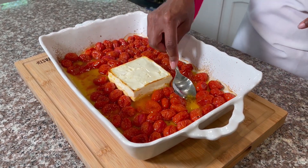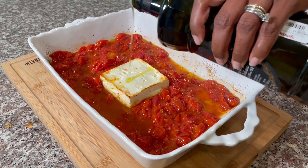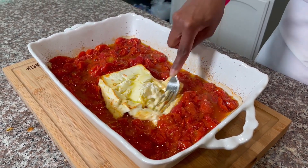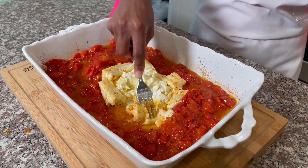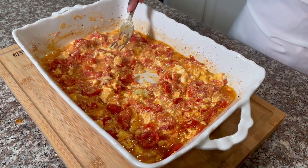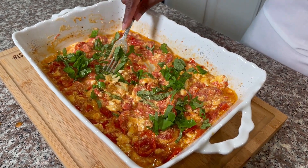If you add the tomato and olive oil, you can mix them together. Then mix it in well. This is the basil — add it in.